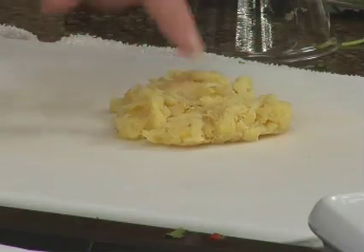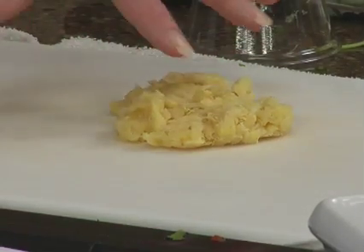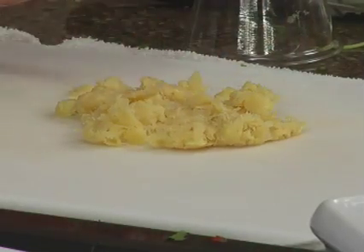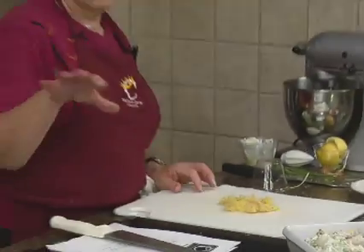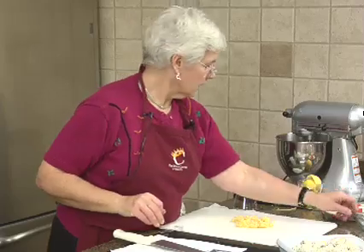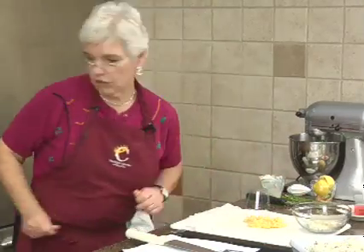So I squeezed it and squeezed it — it's almost like when you're using frozen spinach. Can everybody see that? It's really dry. You don't want to have any extra moisture when you start to mix it with the cream cheese. And you can see there is no extra moisture here.